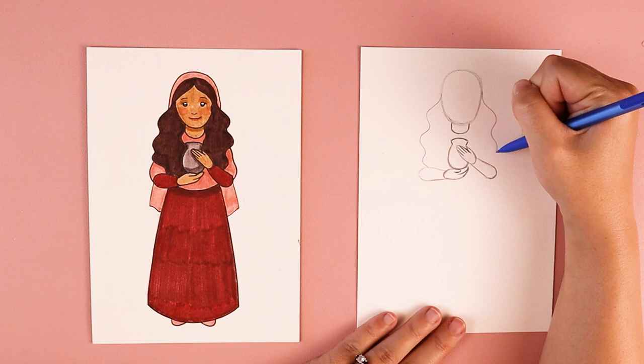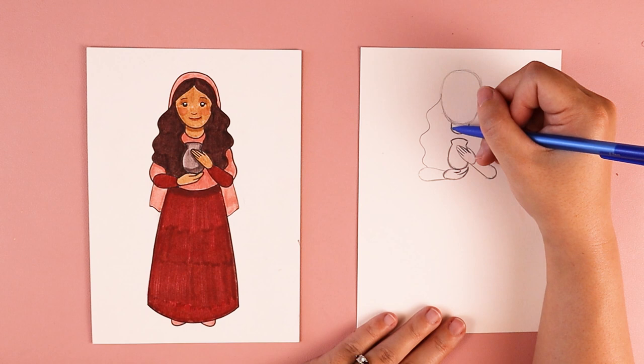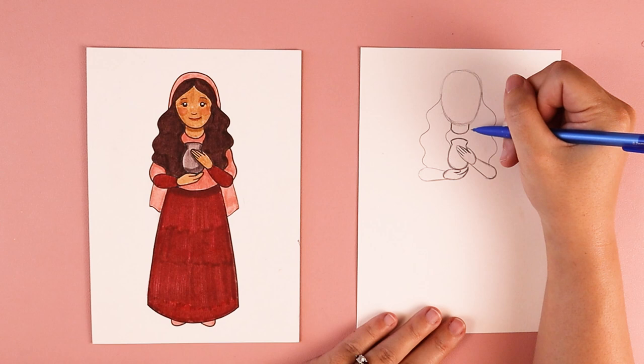I'm going to do the same thing over here by the chin. Starting at the neck below her chin, I'm going to move my pencil in and out in a wavy line, and that's going to create the sides of her hair. It's okay if yours looks a little bit different than mine.